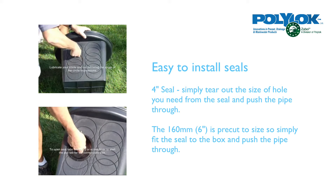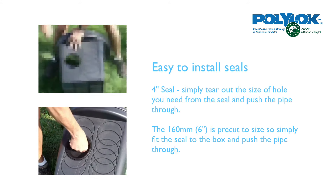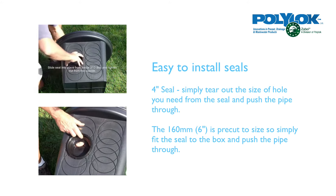They're very easy to install, as you can see in the video clips, but for more information give us a call, email sales@polylock.eu, or visit the website polylock.eu.